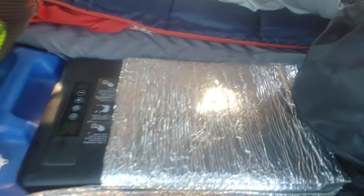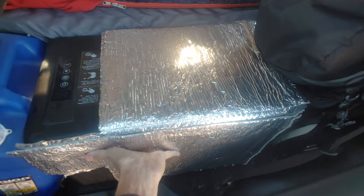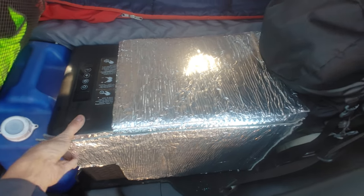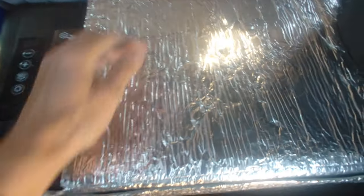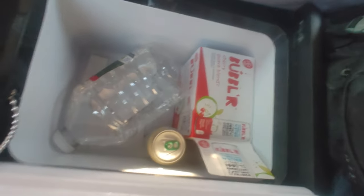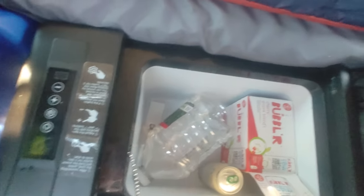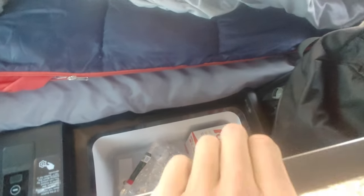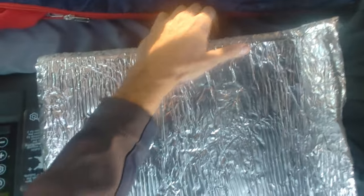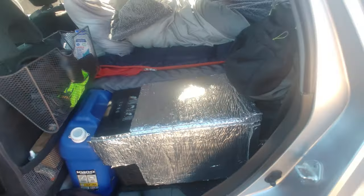This freezer — I put some insulation on it to help it stay cold longer. It's a Joy Tunis 23-quart; it's not that big, but it's a huge quality-of-life improvement when you're camping for days at a time or longer. I would never go back to a regular cooler with ice.